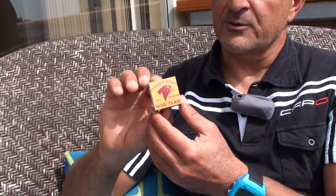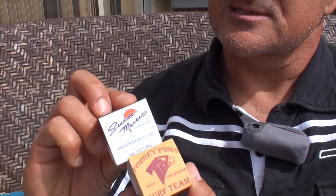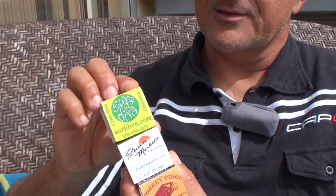We're doing some unique stuff such as customized wrappers. For example, this one is for the Torrey Pines High School Surf Team, a local market down the street — Seaside Market. The ladies at Surf Diva, for example, they got their own wax. And we're also doing some unique scents such as vanilla, coffee, the ubiquitous coconut. We're also doing lavender and our newest scent, Nag Champa. So we're always experimenting with different types of scents.